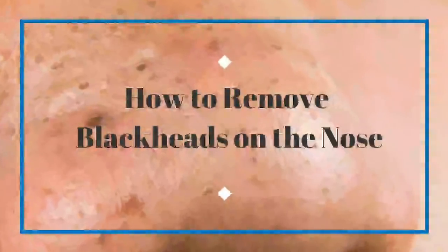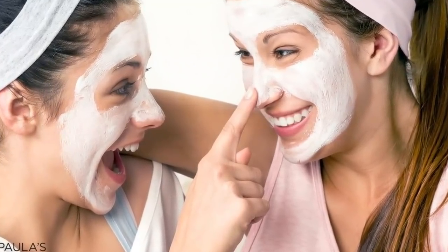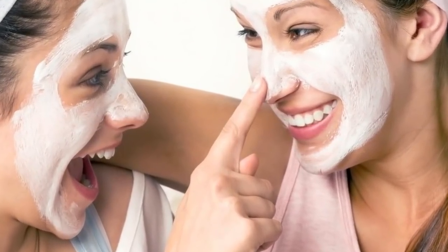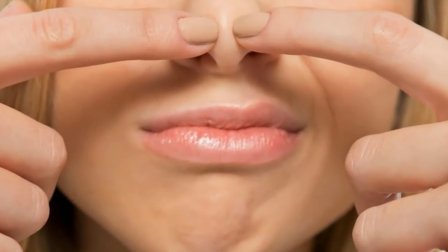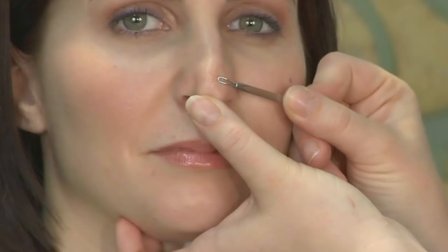How to remove blackheads on the nose. When little black dots speckle your nose, blackheads have likely taken over. Blackheads develop when oil gets trapped in the pores. When the oil is exposed to the air, it oxidizes and turns black. This can happen with any type of skin, but blackheads do occur more with oily skin. Although blackheads are typically small, they can be a big downer when it comes to your complexion.